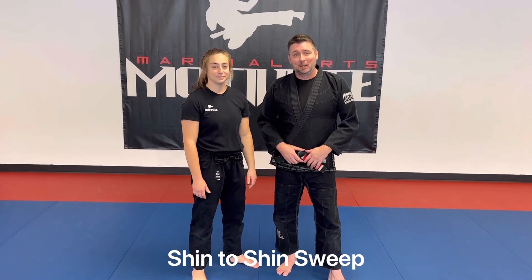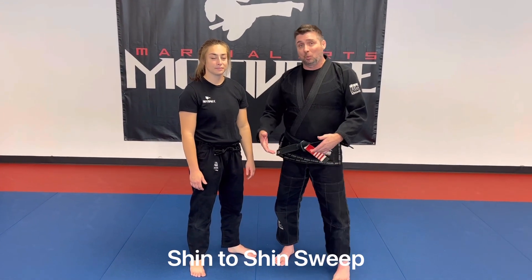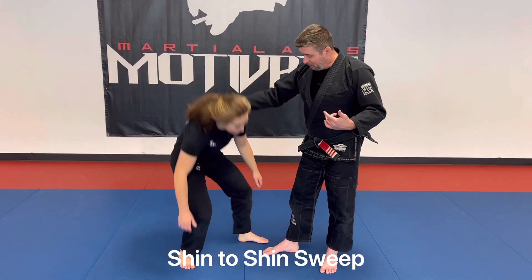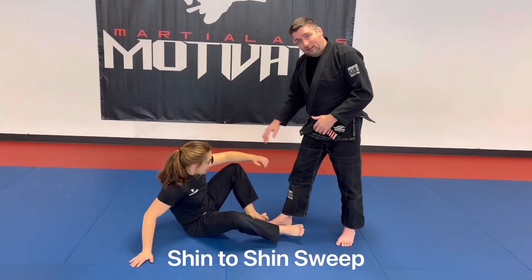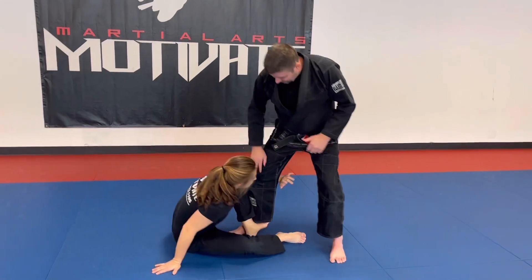Hey guys, I'm here with Sarah. We're gonna do a basic shin-to-shin sweep where the opponent is standing. Sarah is down in her technical standing position and she's gonna move in and get shin on shin.